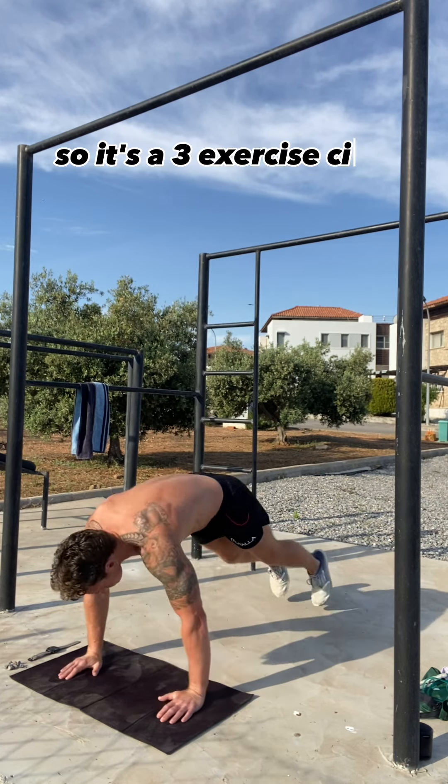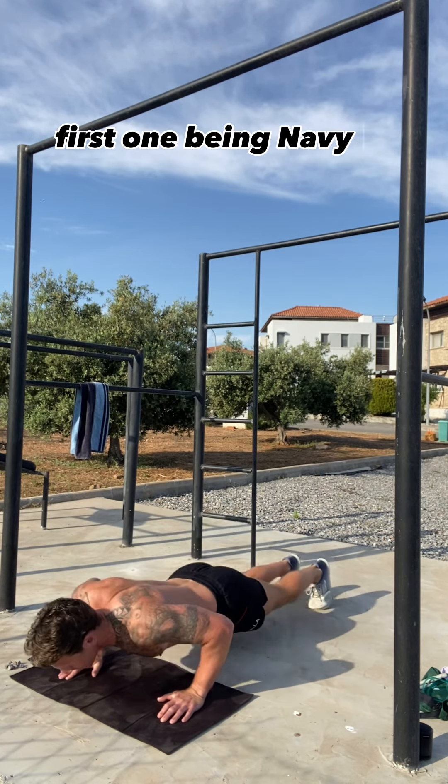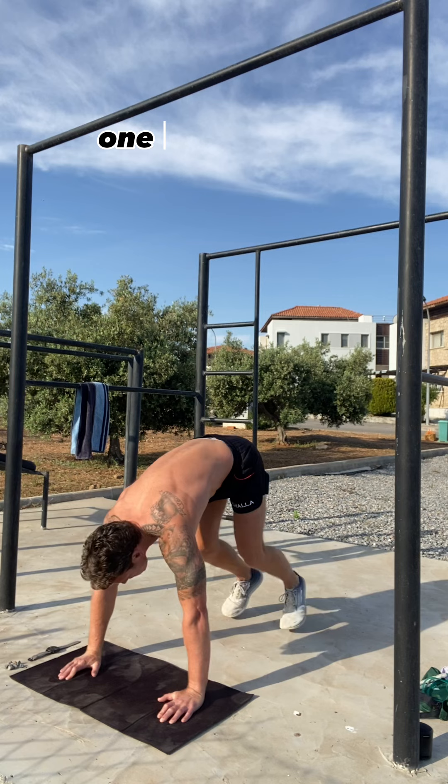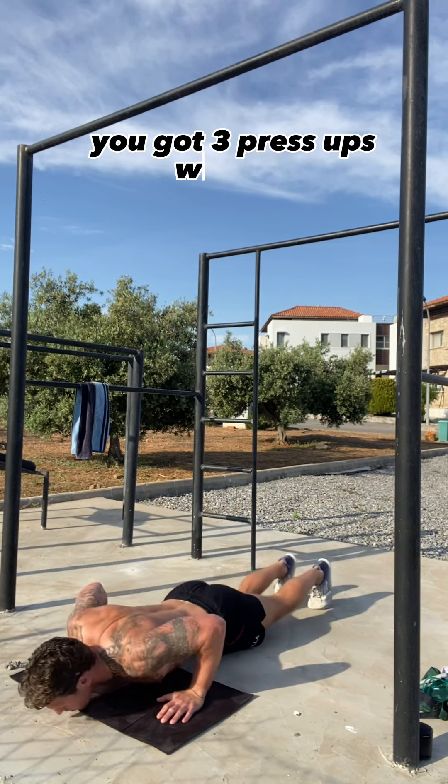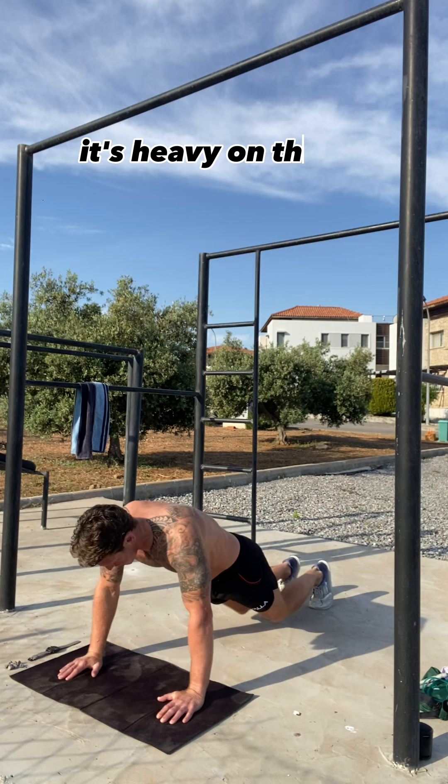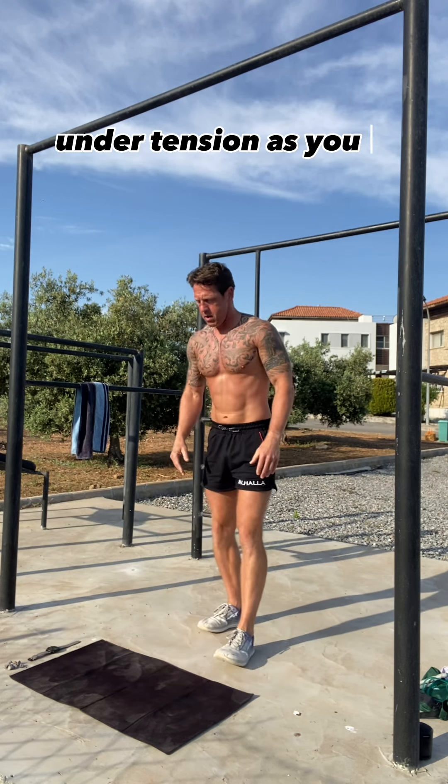So it's a three exercise circuit, first one being navy seal burpees — one of my favourite burpee variations. You've got three press-ups within it, and it's heavy on the time under tension as you've got the knees in.